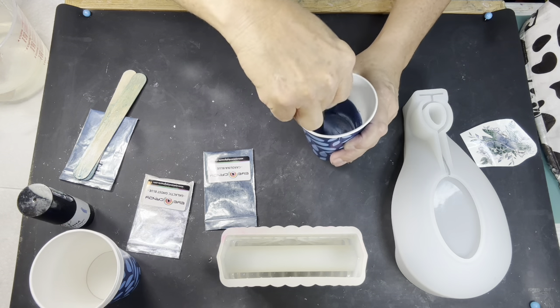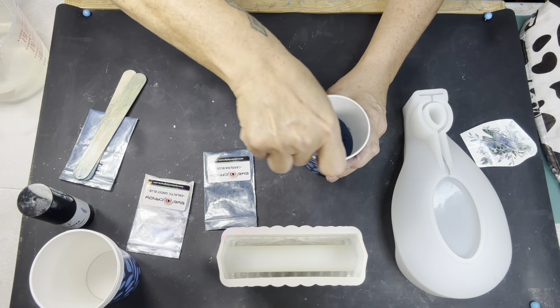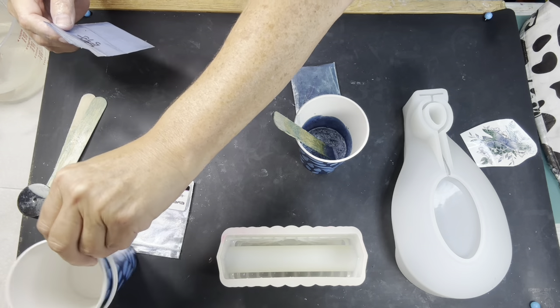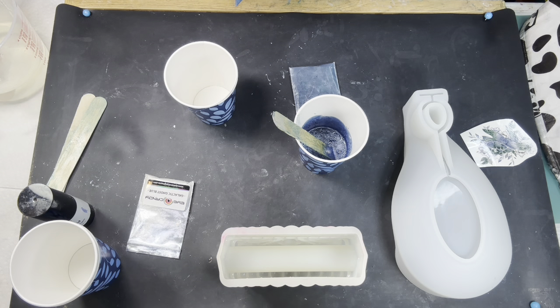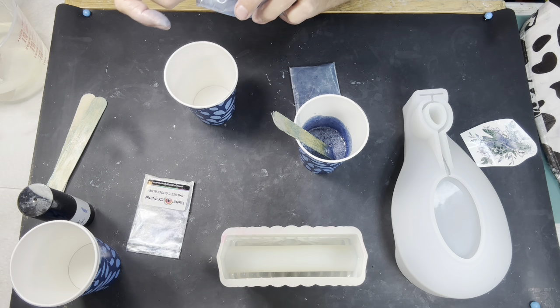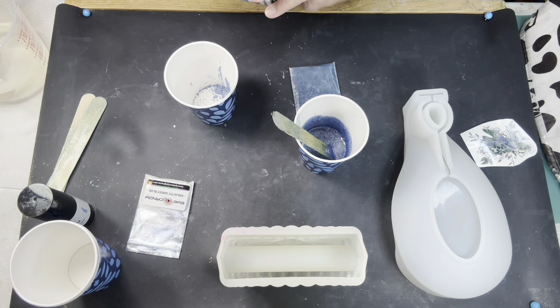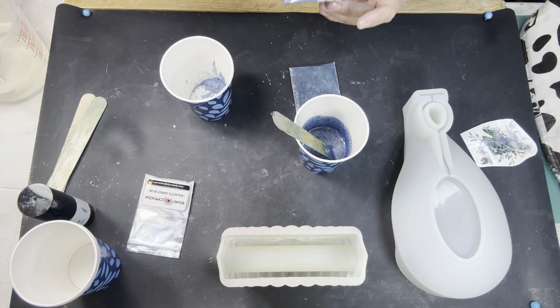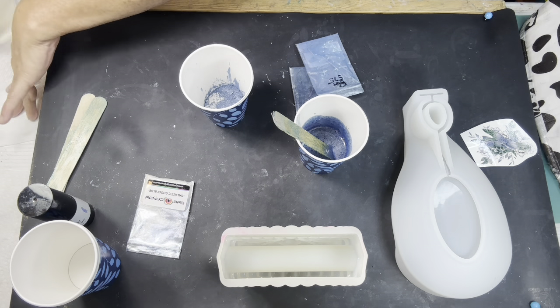Look at that blue. Isn't that pretty? And that was Carolina Blue. Now we are going to do Iceberg Blue. I have a lot of blues. It was really hard to choose. Every time I have to choose a blue it's really hard because some of them are only a shade off from each other and they're all beautiful. You just got to find that right one.